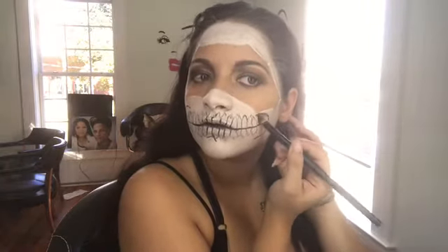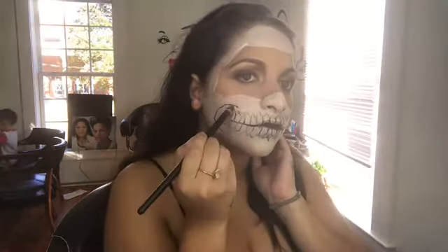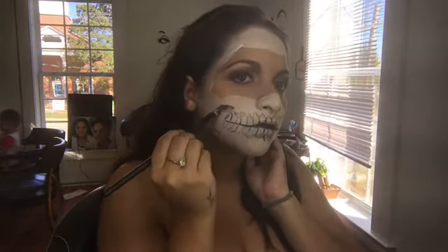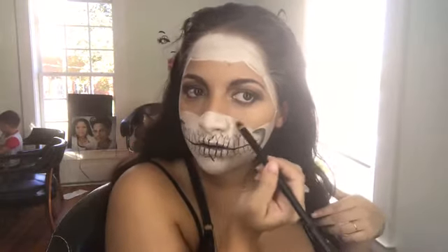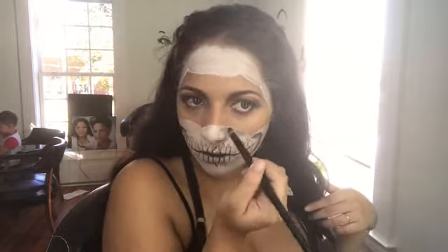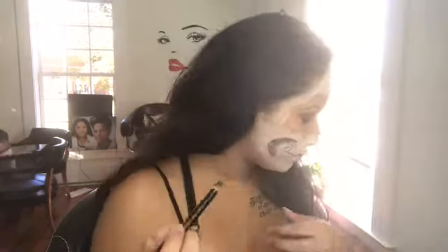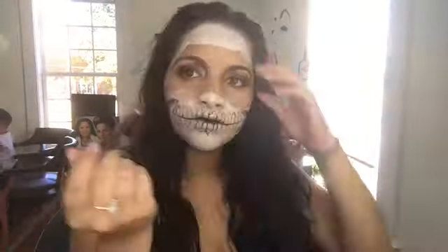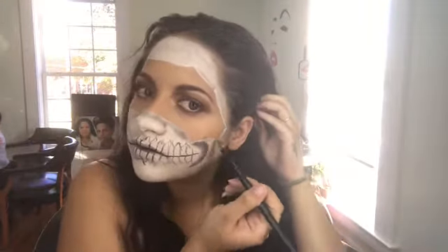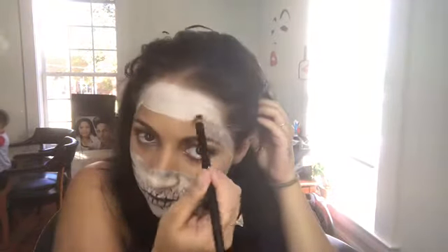And then I started putting the shades in of the cheekbone, and also the shade around the inside of the mask. You guys can do any kind of shading wherever you want — you can do it darker, you can do it lighter.